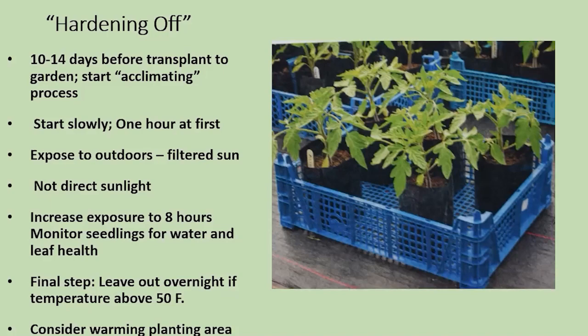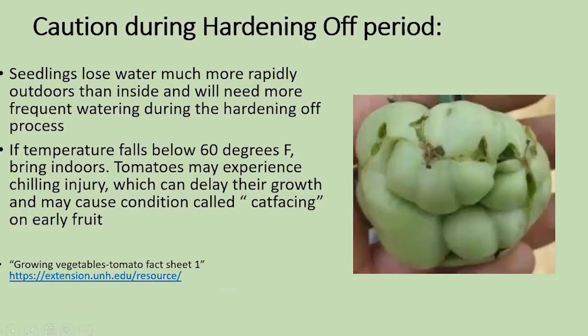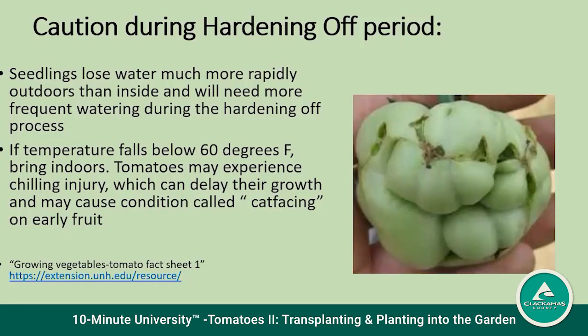The final step, if the weather allows it, is to leave it out overnight for a few days to see if the temperature will be adequate. Also look at warming the planting area. Important to note: if the temperature drops below 60 degrees Fahrenheit during hardening off, you need to bring it indoors. Tomatoes can experience a chilling injury which can delay growth and cause a condition called cat facing in some of the early fruits that develop. So you want to avoid that chilling.